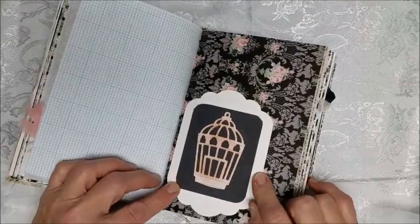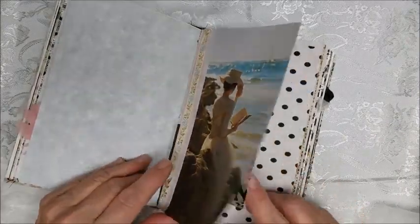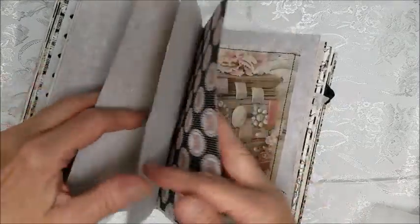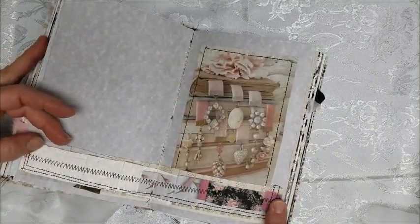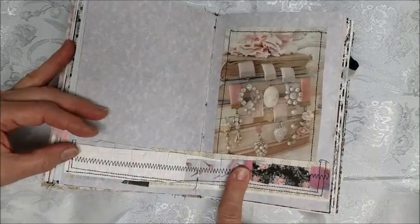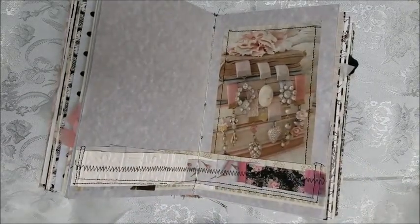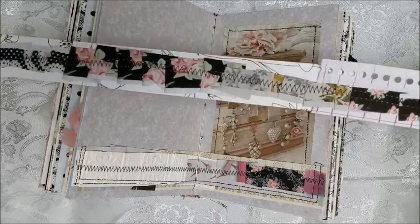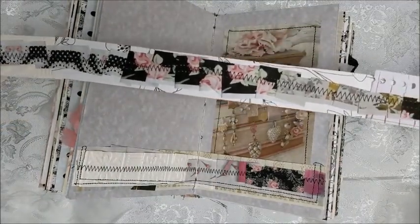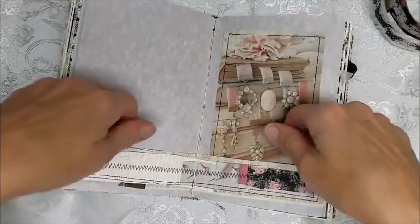I'm trying to use my die cuts — it's tough trying to get ideas on how to use them. Maybe I should make a list and make a video. These are strips that are ribbon-folded and stitched on; there are many videos on this. I keep all my scrap strips and I just ruffle them up haphazardly — no rhyme or reason, no straightness — and I just keep on stitching. That's what I've used on this particular page to make a great tuck spot.